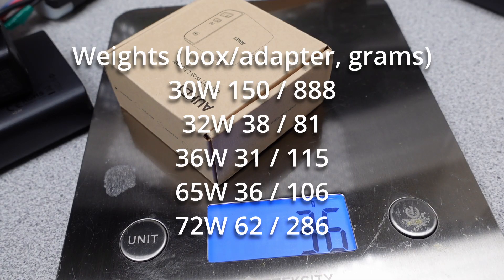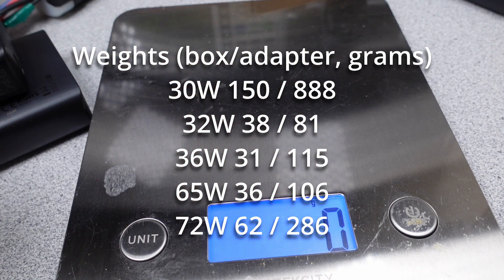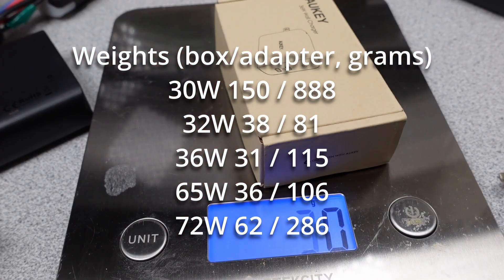Time to look at some weights on these adapters. The packaging for all these adapters was pretty standard, except the big one, which was still reasonably lightweight. They missed the boat on being green, as claimed on the packaging, by still covering most of these in plastic. One was definitely sold used, missing the user manual and all. These adapters were pretty standard fare. The desktop adapter obviously weighed more, but still not unreasonable.